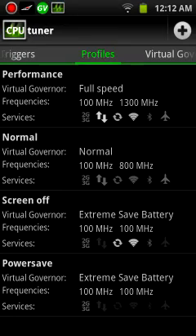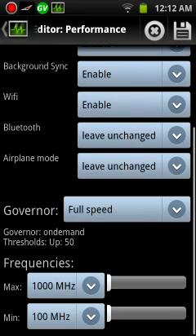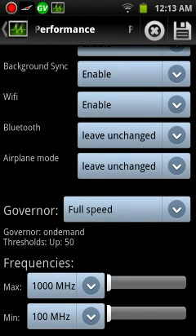Different profiles for those: performance right now is at governor's full speed, max frequency is 1000 MHz, and the minimum is 100 MHz.